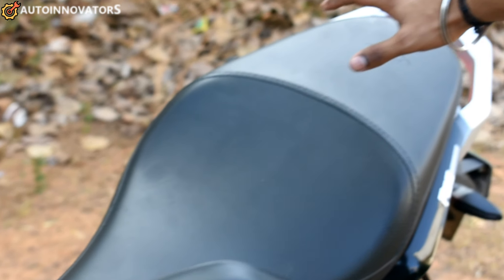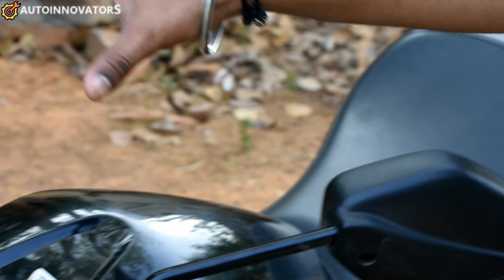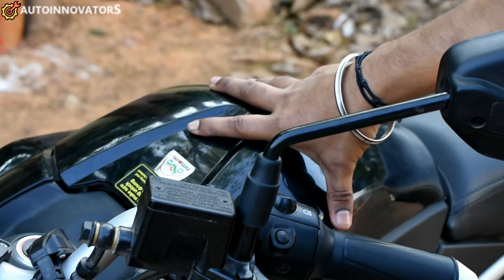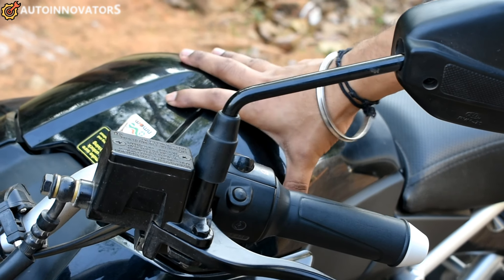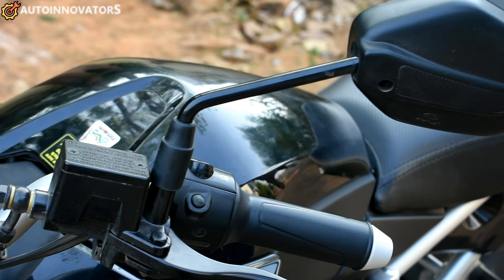The battery is placed inside the vehicle. Overall, the battery weighs around 20kg.